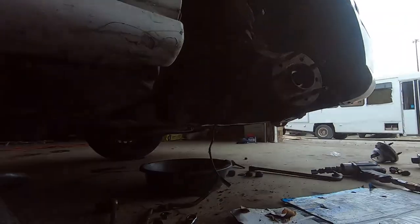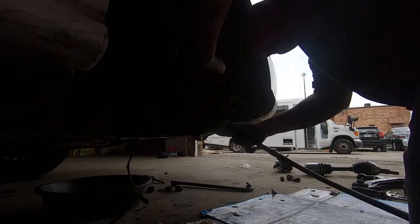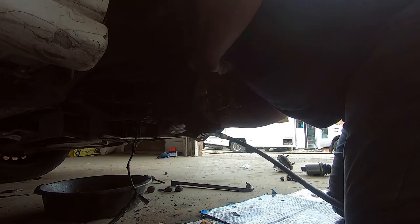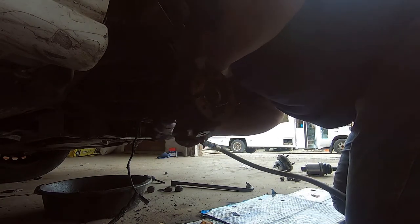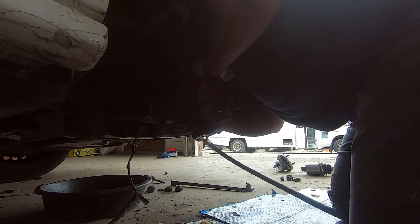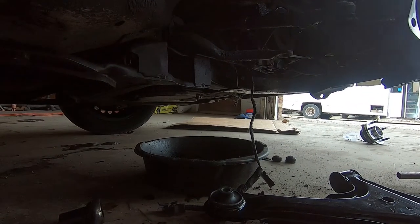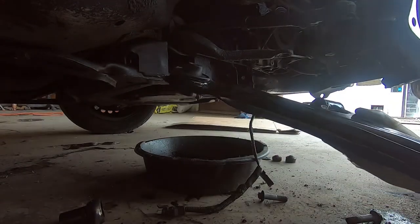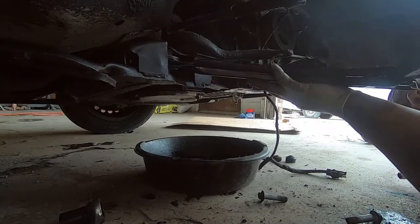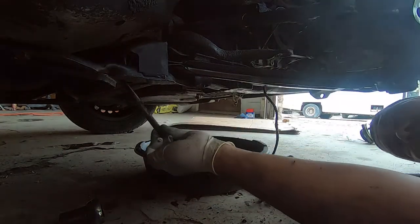That wasn't too bad. Now let's get this hub off — just do the hub, let it go through. Let's see if we can get this control arm in and get that nut on it. All right, all right, all right — there you go. I'm going to get the hardware in there.